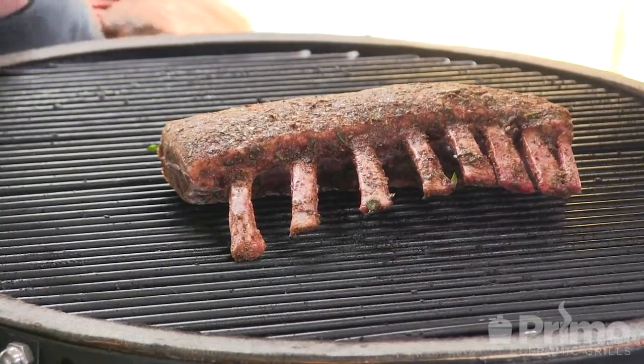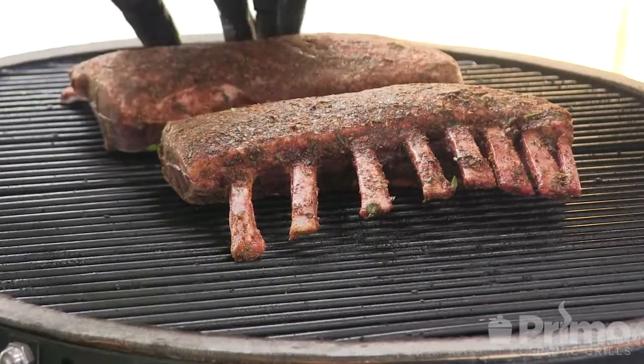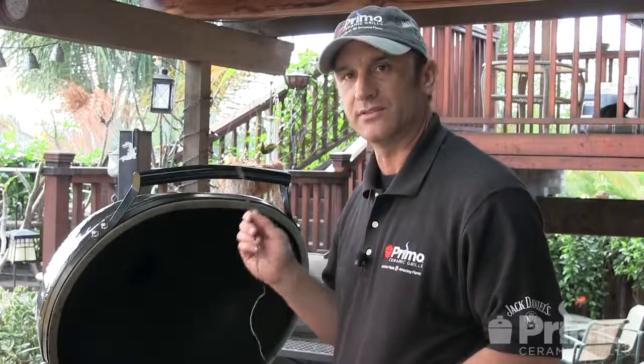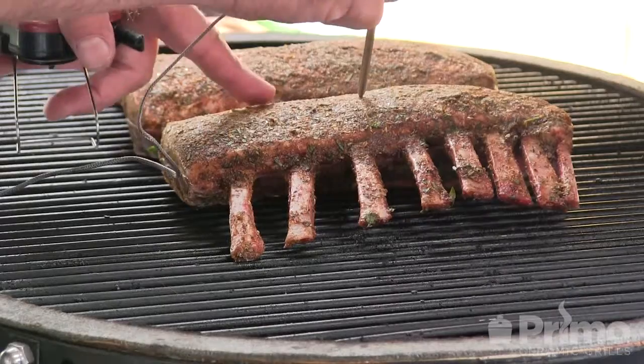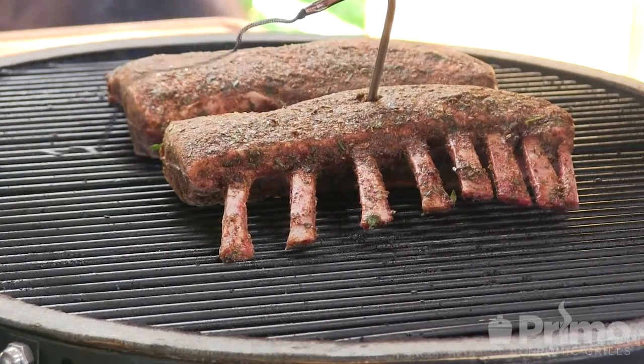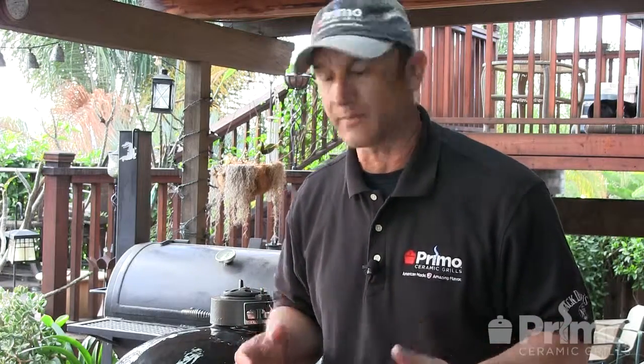I'm going to place these on the center of the racks. The next thing I'm going to do is insert a wireless thermometer — just want to make sure it's in the thick part of the meat and we're not hitting any bone. Now lamb is just one of those meats that's best when cooked to temp, and I prefer mine at 140 to 145. My plan is to basically pull this meat once it's at 130, take it in the house, cover it with some foil, and allow that carryover to bring it up to my desired temp. Running the Primo at 250, I'm guessing it's going to take anywhere from 2 to 2 and a half hours.